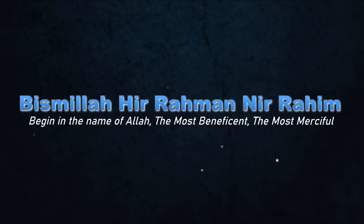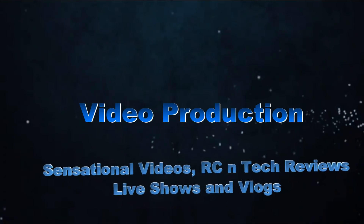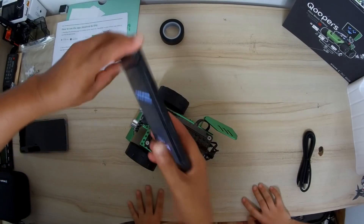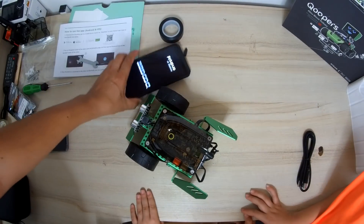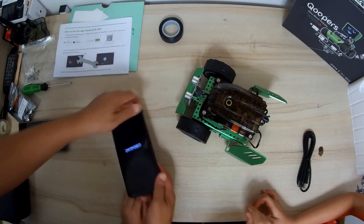Bismillah ar-Rahman ar-Rahim. We're going to use the Doogee S95 Pro — a tough phone so kids can drop it and it will not break. We will download the app for the robot now.